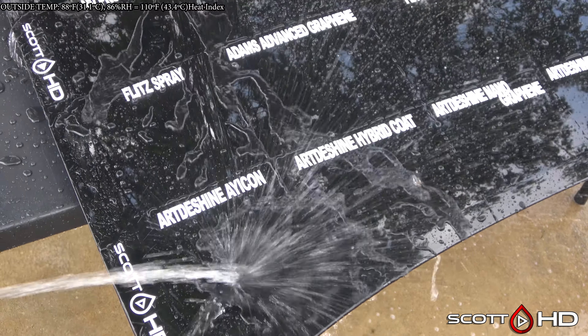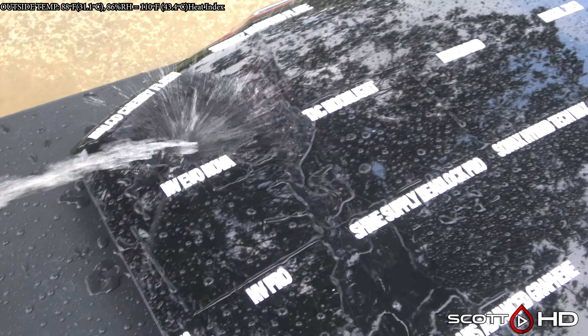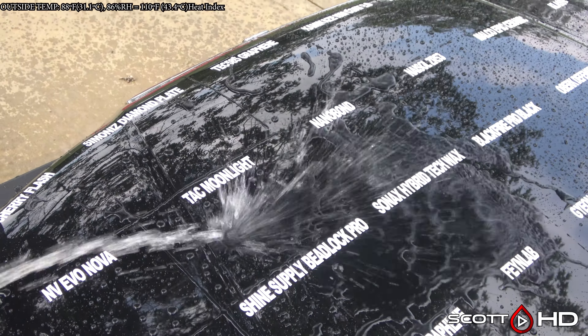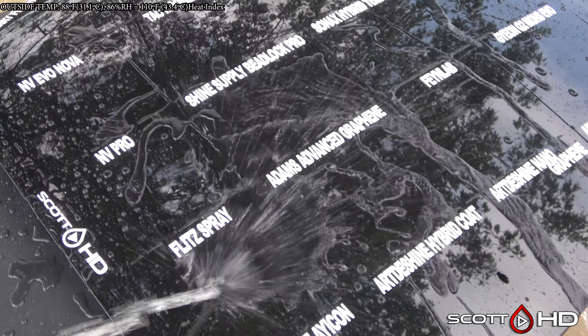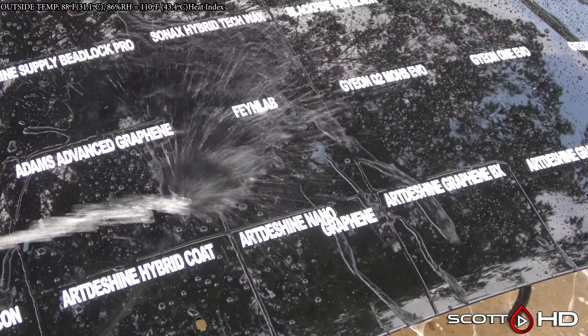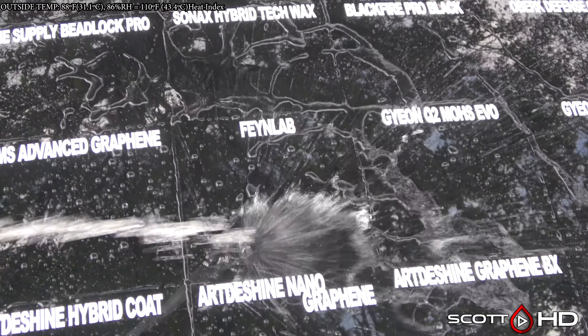I did have a little bonus footage for you this update — you guys wanted to see a horizontal view, just me throwing water at it and seeing how things react. You can see TAC Moonlight reacts a lot differently than Nano Bond, for example, but with Shine Supply the water is still sticking to it a bit. I'll just throw water at it and you guys can make your own inferences.